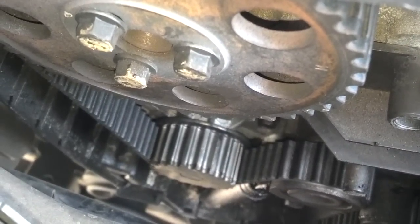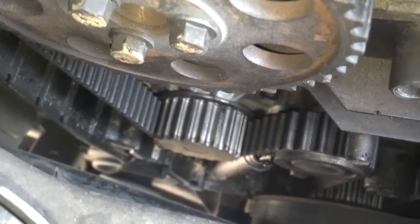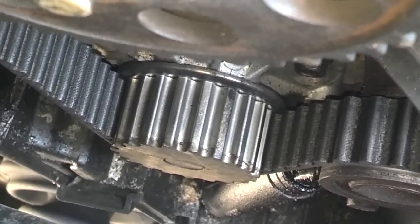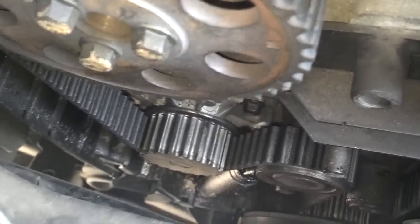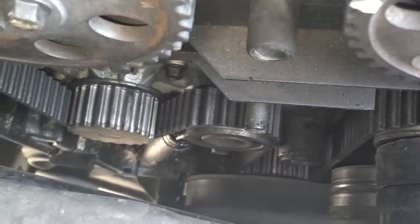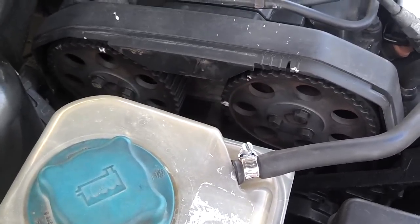On these Volvos — these 850s and S70s — if you look down at the water pump, you can see the cogs there on the pump. If the pump is missing teeth, that pump is probably original and should be replaced. I think the water pump should be replaced every 10 years. Other than that, you have your belt, the water pump, the tensioner pulley, the idler pulley, and the tensioner, if the tensioner is worn. Make sure all of those things have been replaced recently so you don't lose your motor if the timing belt breaks.